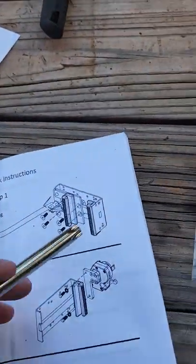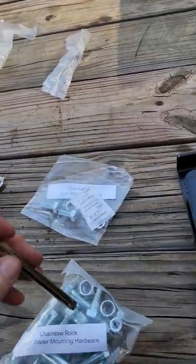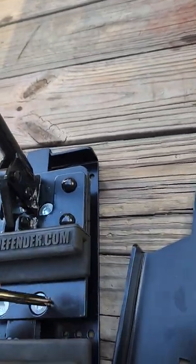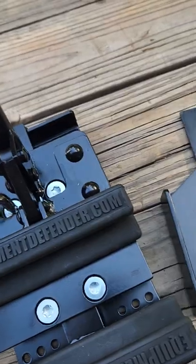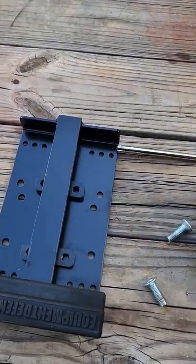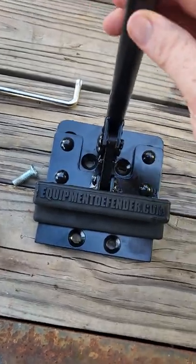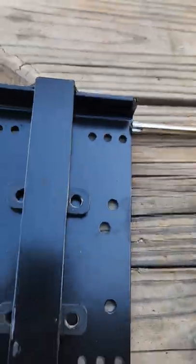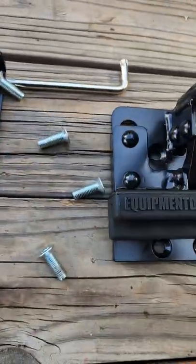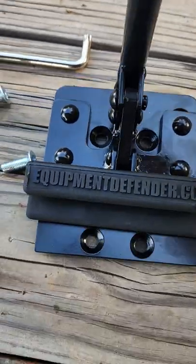The first step is to remove the four screws shown — one, two, three, four. We have removed four screws from this piece out of this piece. There's the other two — they were in my hands.